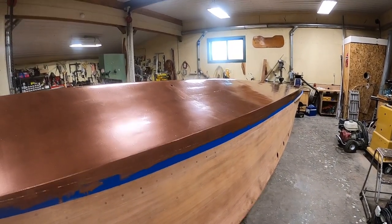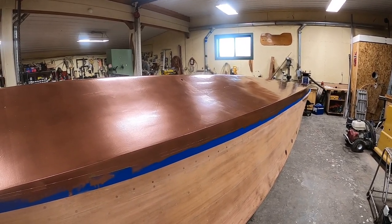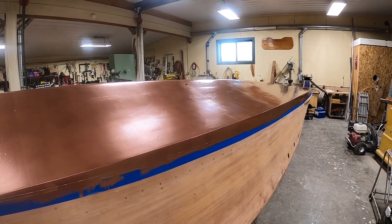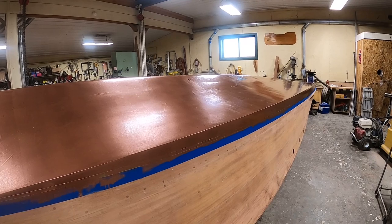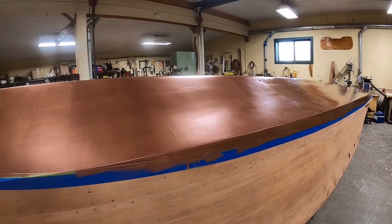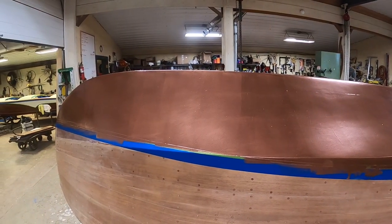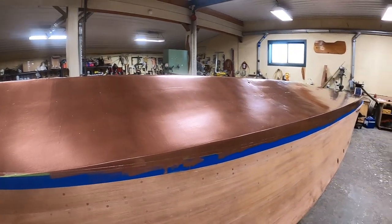So that's our almost finished bottom, a milestone that is a couple coats of copper bronze away from us. And then we'll be able to begin bleaching the top sides and the transom.